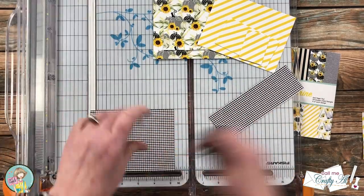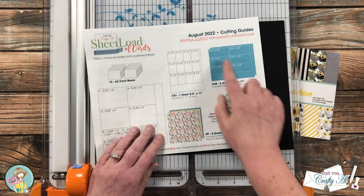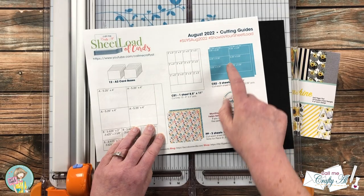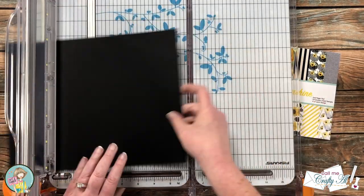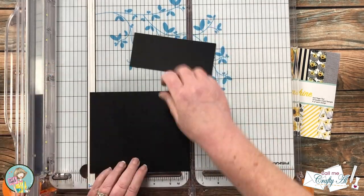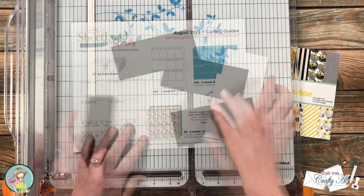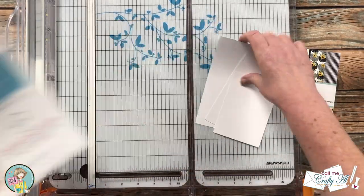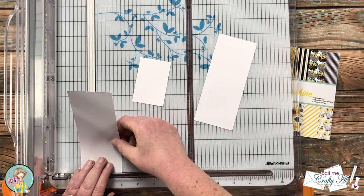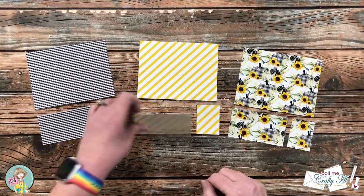Next I brought in a piece of black cardstock to cut down per the instructions. I'm going to cut three pieces that are five and a quarter inches wide by two and a quarter inches tall — these will mat the smaller pattern papers on the card front. Finally for the cutting, I got out some scraps of white cardstock that I cut into pieces two inches wide by three inches tall.